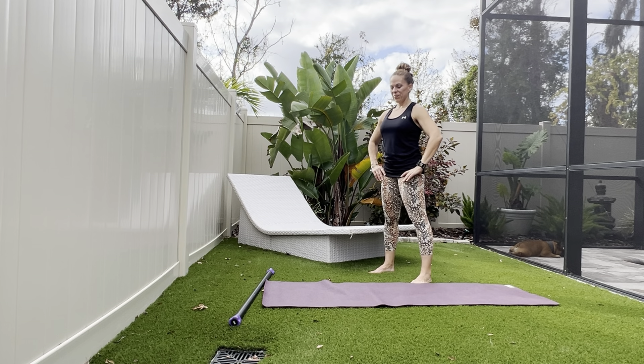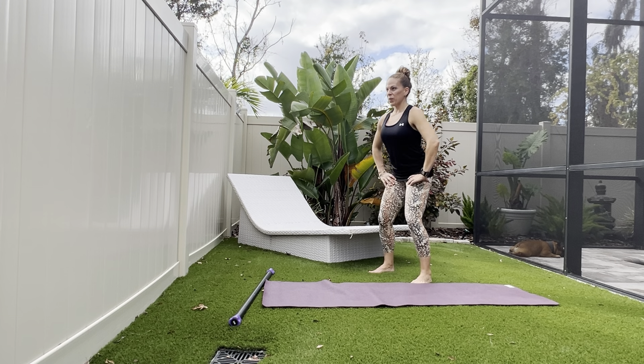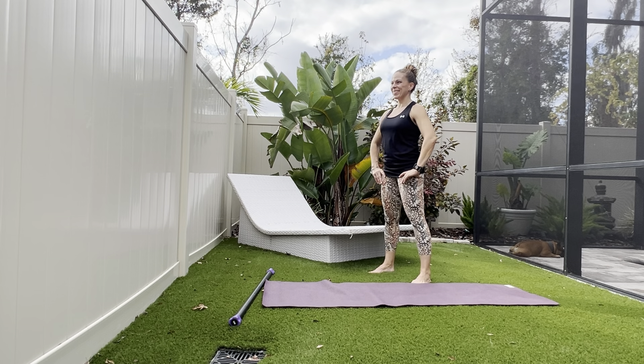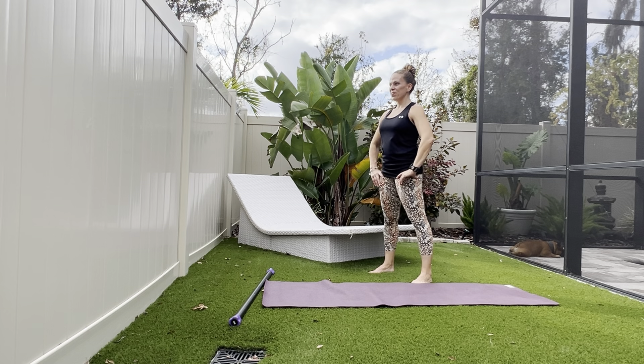Next up, we'll start to activate the calf with a heel raise. Squat down, heel up, back down, and stand tall. Squat, lift, squat, and rise. Squat, heel up, heel down, come up.